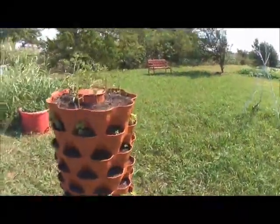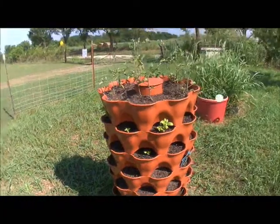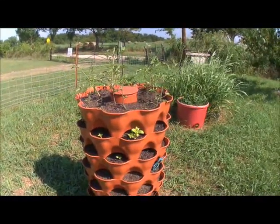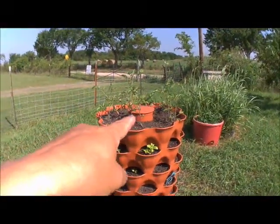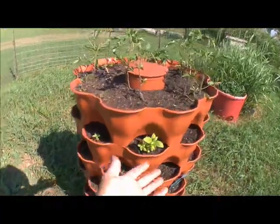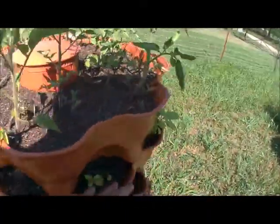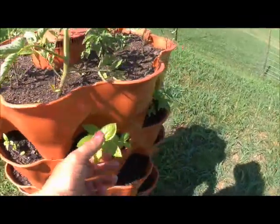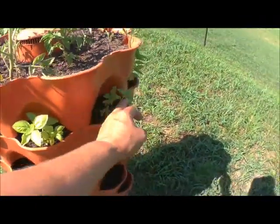I haven't watered this morning because I keep getting sidetracked. This is actually take two — I got interrupted in the middle and we don't edit, so I just started over. The tomatoes are starting to come along. The basil leaves need to get a little bigger. I'm actually thinking I might take some of these plants out and put them elsewhere, but I don't know yet.